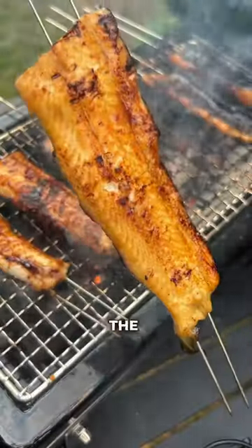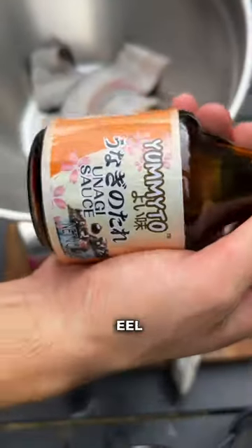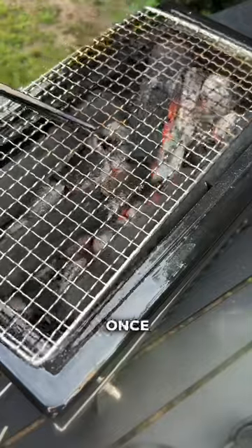I've been dying to try barbecuing the same unagi eel I ate in Japan. For that, we're gonna cut some filet pieces of the eel and marinate them in the unagi sauce for about three hours.